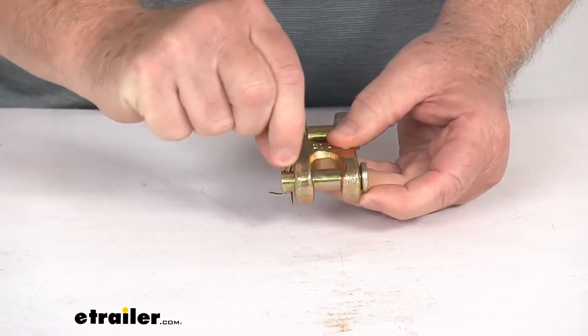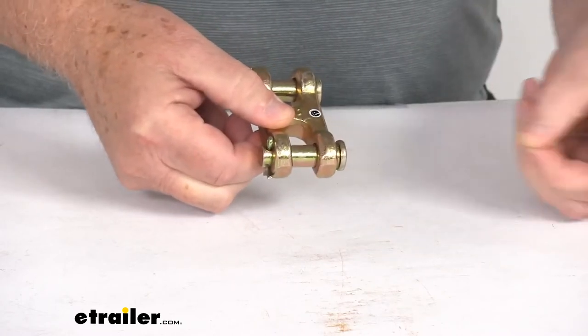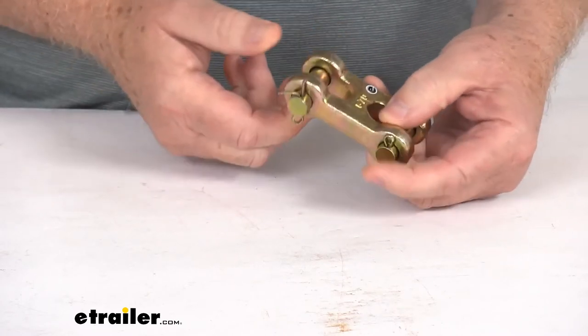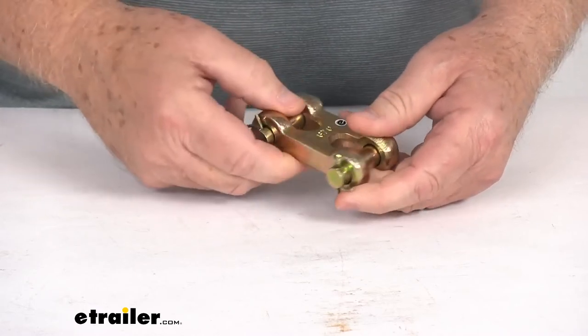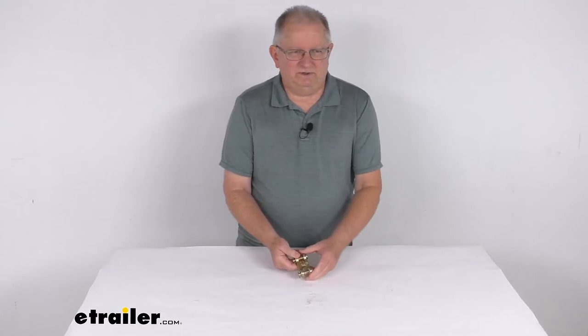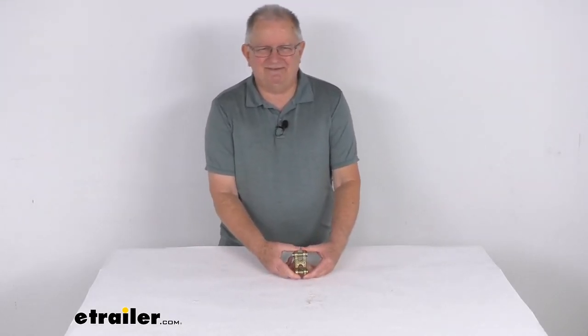The way you would attach them is you just pull out your small cotter pin here, slide the large pin out, and then you can hook it to the link or whatever equipment you're hooking it to. Same on this side. But that should do it for the review on the Durabuilt double clevis link for 3/8 inch thick grade 70 chains.